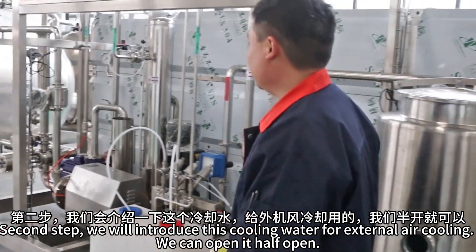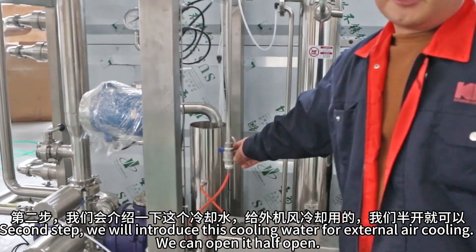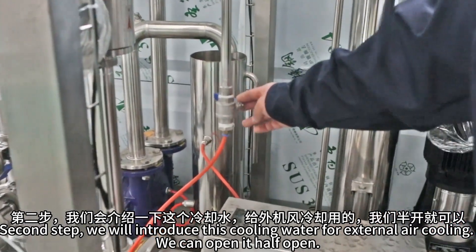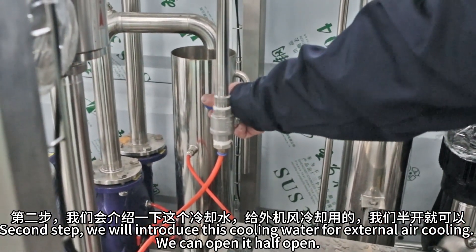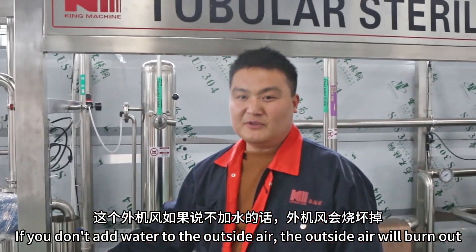The second step: we will introduce the cooling water. For the external air cooling, we can half-open it. If you don't add water to the outside air, the outside air will burn out.